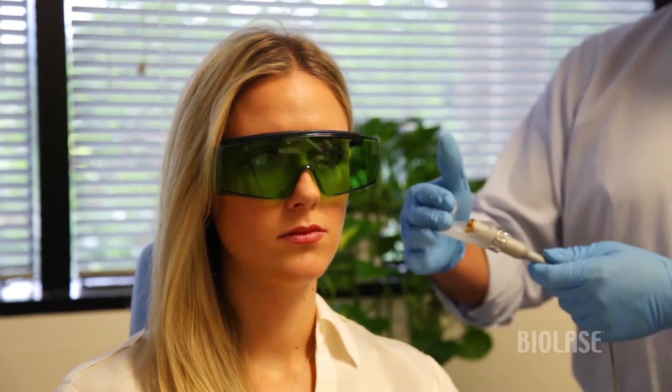Typically with light therapy, the targets are going to be either the site of injury — in this case there's no injury — we'll treat lymphatic nodes, we'll treat trigger points, and then we'll also treat musculature that's been affected.